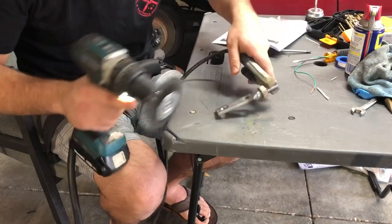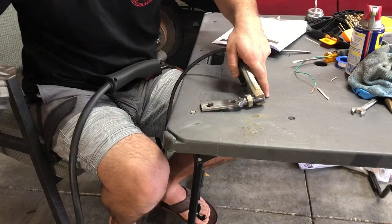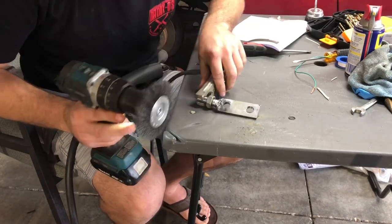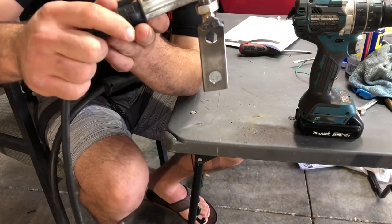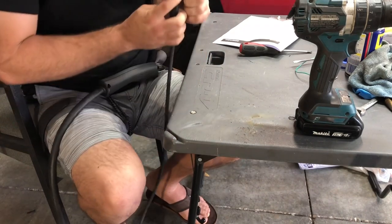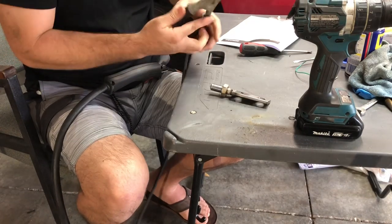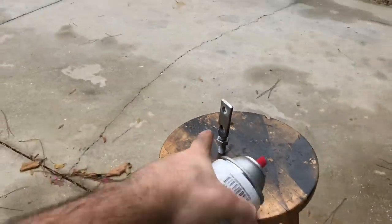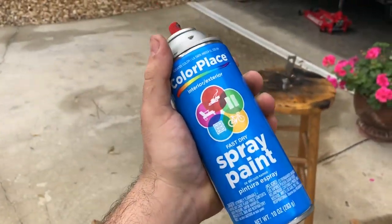The weld came out a little better this time. I'm on max power, wire speed five — it's just a basic welder. It came out okay. The other side came out a bit rougher, but this one's not bad. I hit a little more on the inside as well. It's fully welded all around — top, bottom, and corners. I'm going to hit it with a little spray paint so it won't rust in the future.